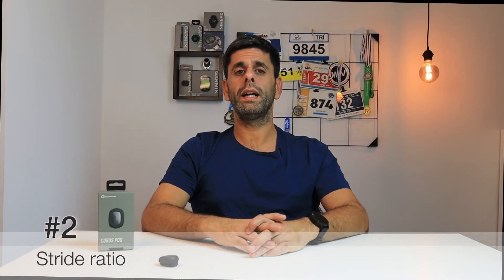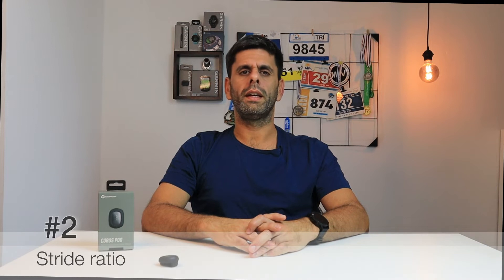The CorusPod collects the following information. First, left and right balance — the split between your left and right leg. If you're not close to 50-50, you may need to correct your running form. Second, stride ratio, which is your stride height divided by your stride length. An ideal stride ratio ensures that you are using your body energy to propel yourself forward as efficiently as possible.